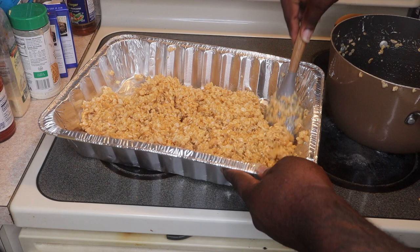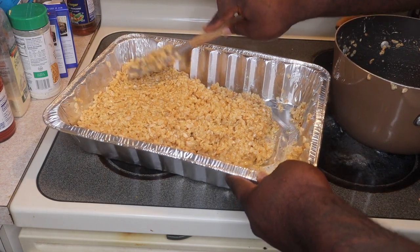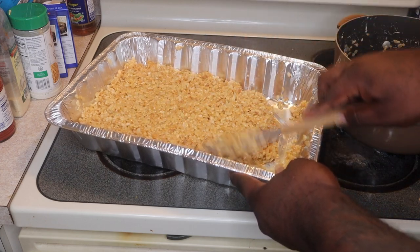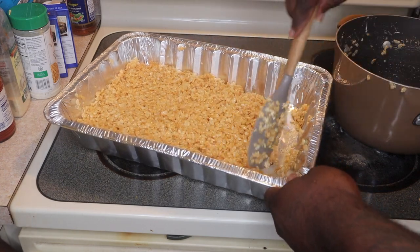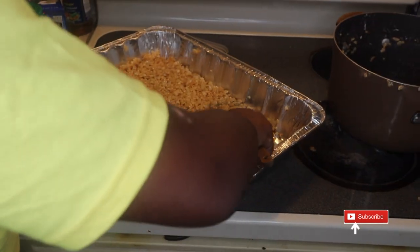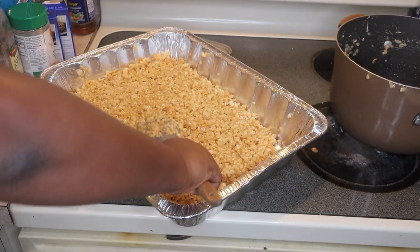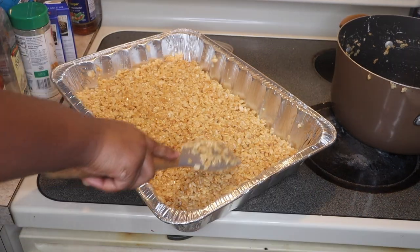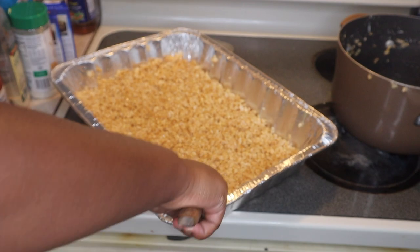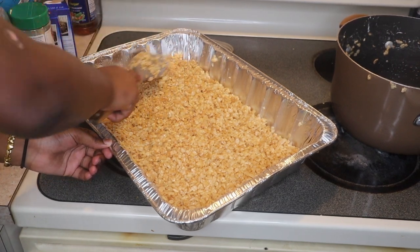Could've got a smaller pan too — like one of the small pans. It's going to be good though. Just smooth it on up, get all around. Just pat it down like that. And now we got to let it sit.